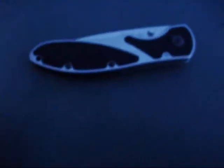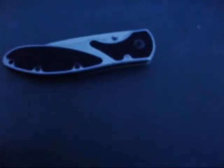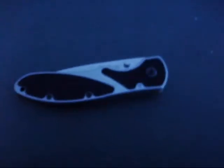You gotta excuse my lighting, guys. I really wanted to make this video but I decided to make it outside and it's getting dark — and the lighting would have been even worse outside. Gotta do what you gotta do. You can see the knife, I guess.